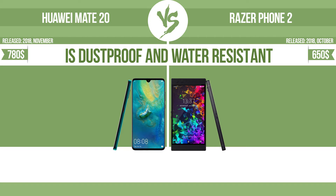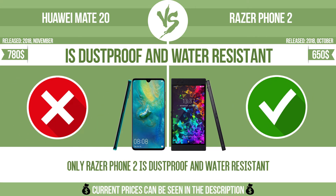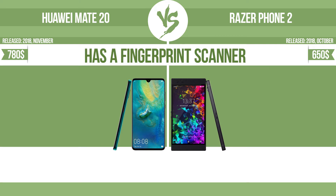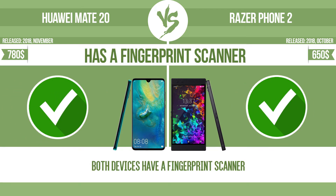Is dustproof and water-resistant? Is dustproof and water-resistant at depth equal to or greater than 1 meter? Has a fingerprint scanner? The device has a fingerprint scanner, which identifies the user.